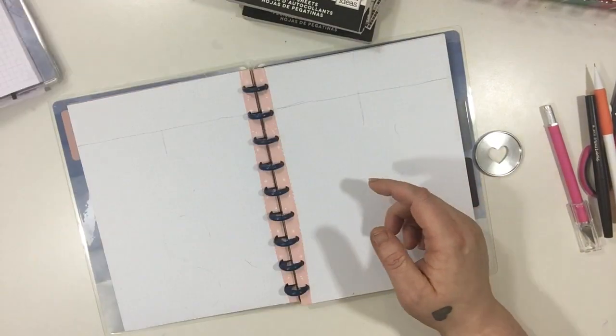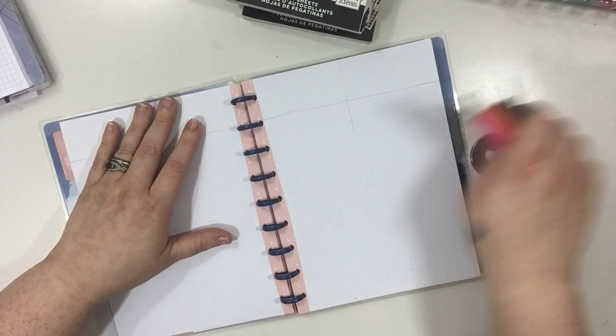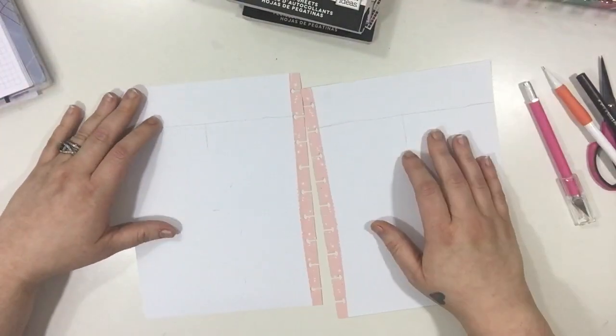Hi guys! Welcome back to my channel. Today I'm going to be doing a Happy Planner Bujo type of thing in my everyday. You just saw my little basic design that I have planned out and I'm going to be using these papers from my Happy Notes.